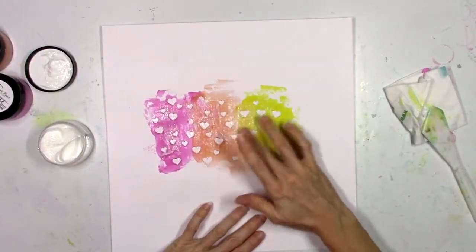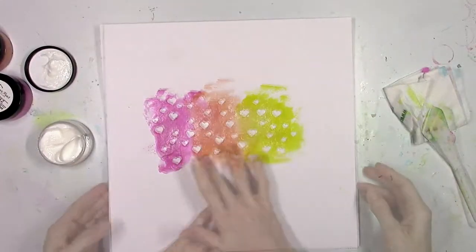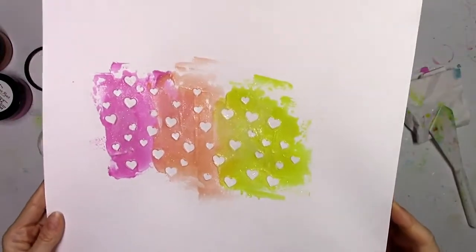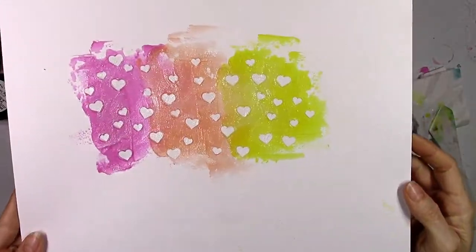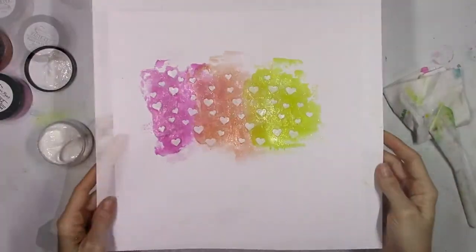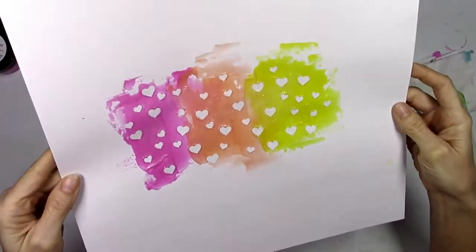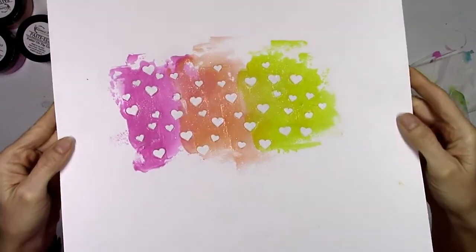I'm just going to do a smudge of this and then blend it in with my finger. So if you don't have any of the Dazzlers, you could get this Putting on the Glitz — look at how shimmery and shiny that is. You could do this on top of anything. And there it is dry: instant sparkle, instant glittery shine.